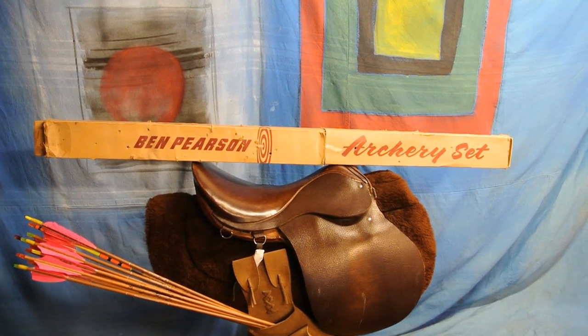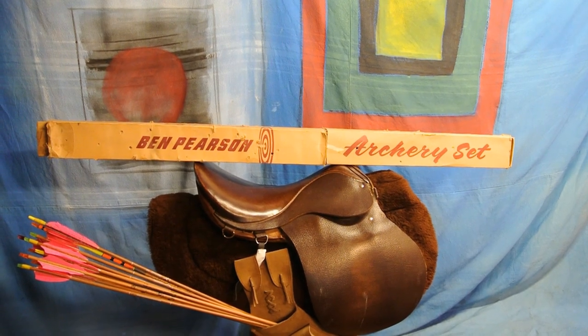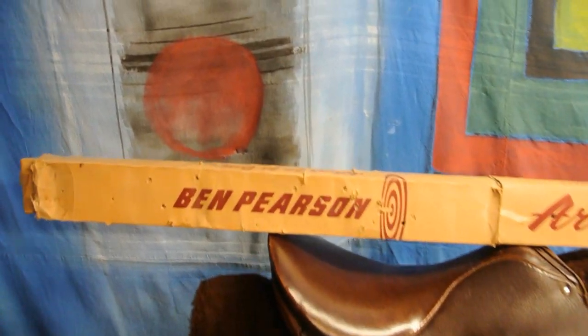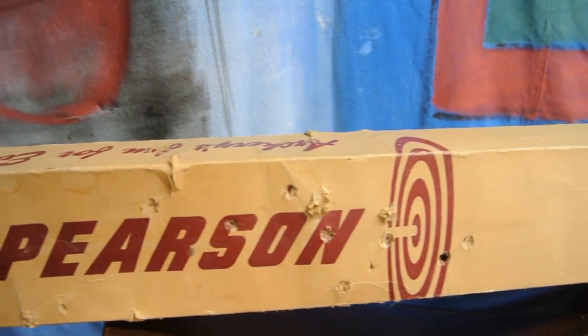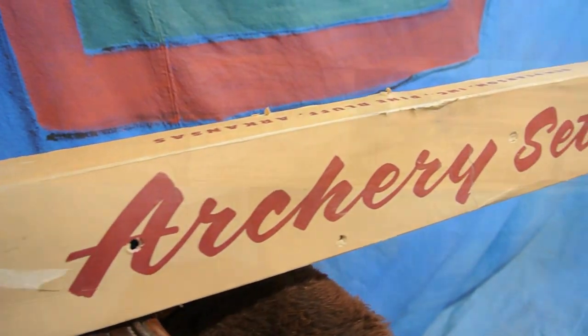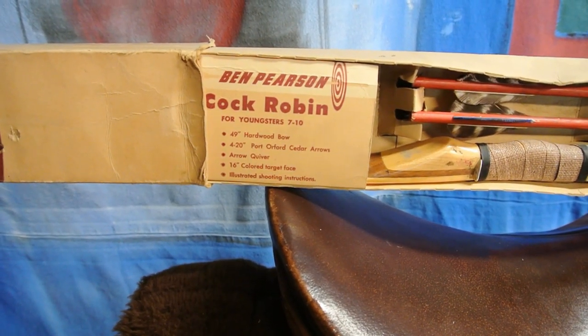This is a Ben Pearson bow. It's a children's bow, or marketed as a children's bow. It's only a 49 inch recurve. You can see how shot up the box is — that's not by me. This is the original box that someone a long time ago beat the crap out of. It only contains the bow and two arrows, as you can see parts of this set.